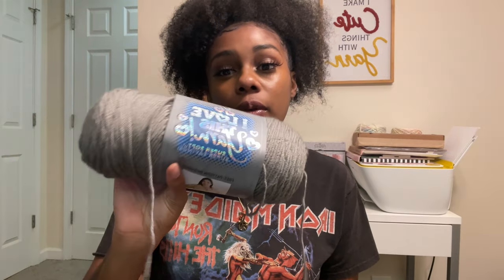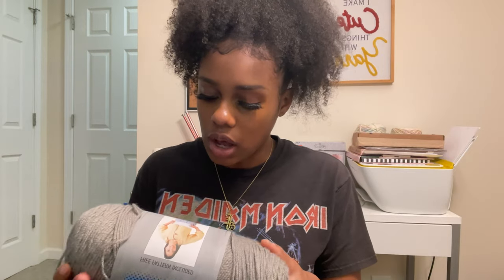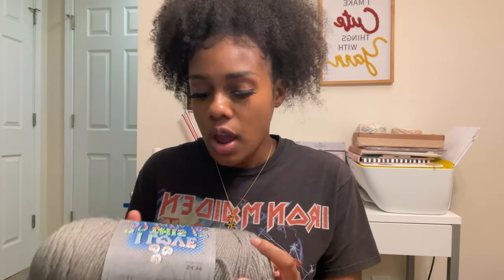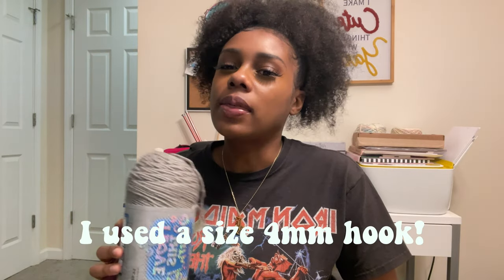I'll be using this color for my tote bag because I'm obsessed with gray. This is the color Gray Beard from — I love this yarn from Hobby Lobby. You all know this is my favorite brand of yarn, so this is what we'll be using. I have no idea what hook size I'm going to use yet. I think I want to use single crochets — I might change my mind later because honestly single crochet is my least favorite stitch, but I think that's the stitch I'll be using today.